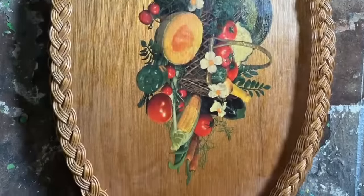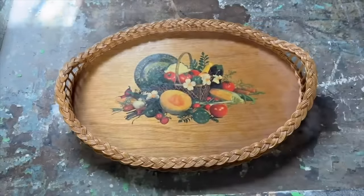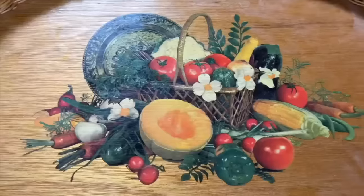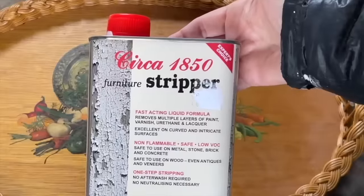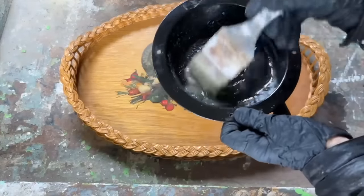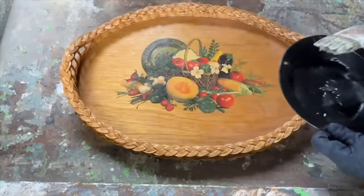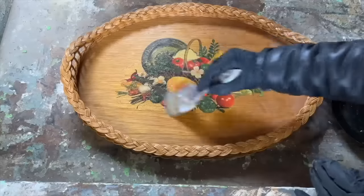I stumbled upon a real gem at the thrift store: a beautiful serving tray with a rattan border, but the dated stencil in the middle was not doing it any favors, so I decided to revamp it completely. I applied some paint stripper over the stencil in a well-ventilated area with my respirator mask on. Since the stencil seemed to be paint-based from probably the 70s or 80s, I was hopeful that the stripper would work its magic — and it did.